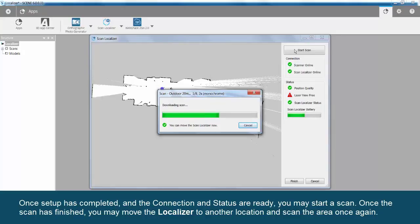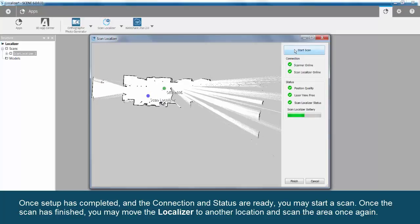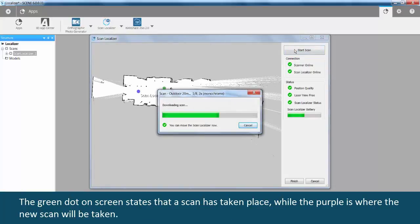Once setup has completed and the connection and status are ready, you may start a scan. Once the scan is finished, you may move the localizer to another location and scan the area once again. The green dot on screen indicates that a scan has taken place, while the purple dot shows where the new scan will be taken.